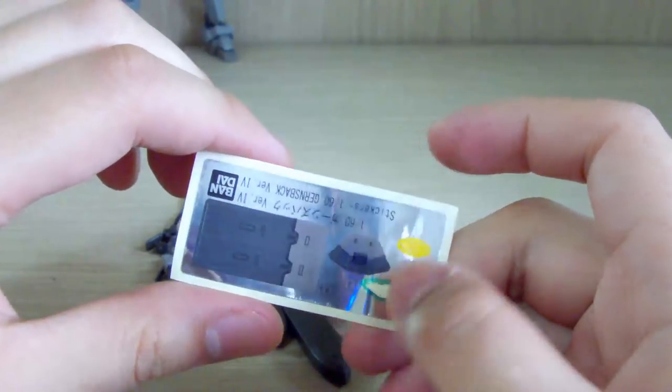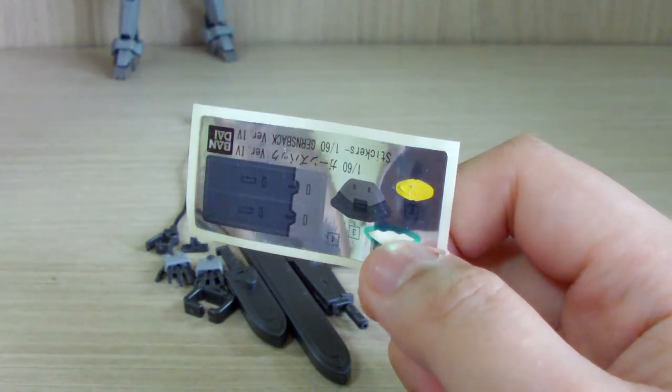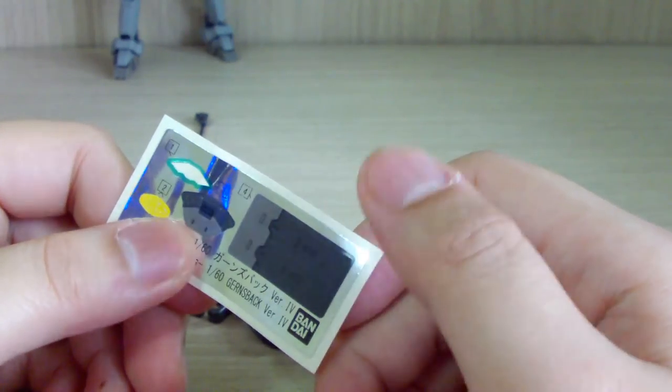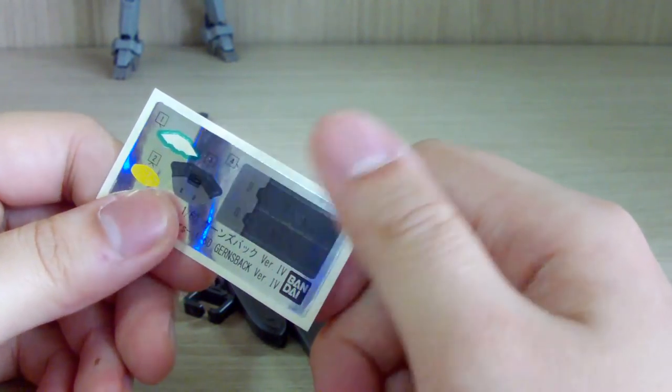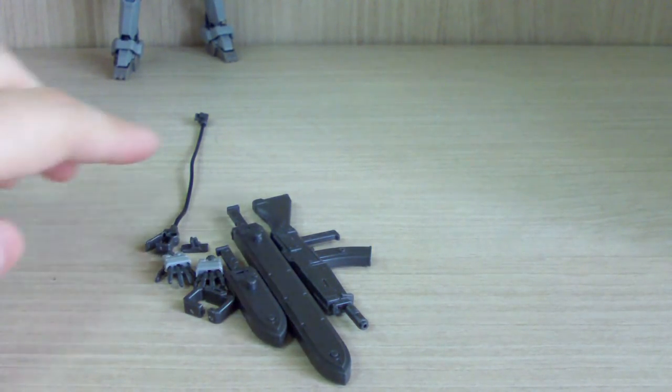We get a few stickers, but I only used one — mostly the eyes slash visor. I'll point out what parts were supposed to have stickers. Another reason I did not use most of them is because they kind of looked out of place color-wise.